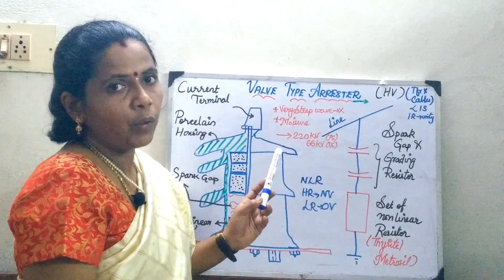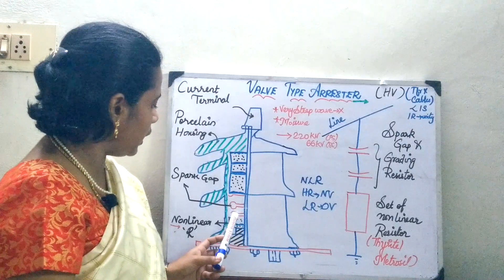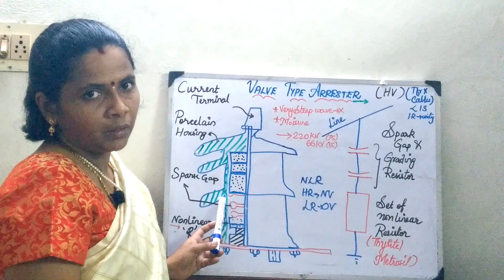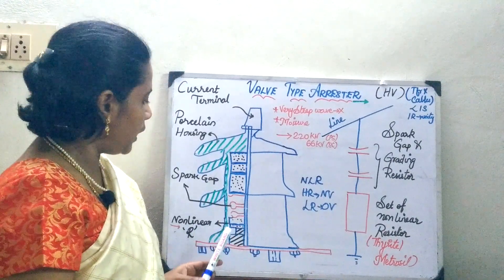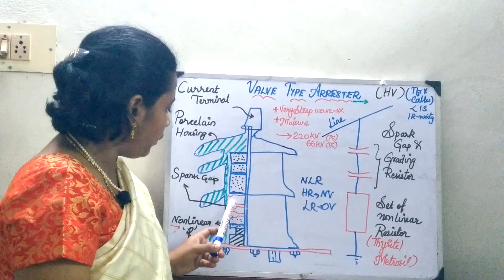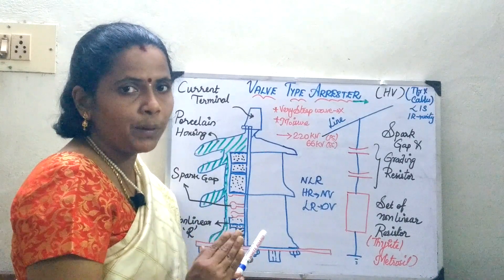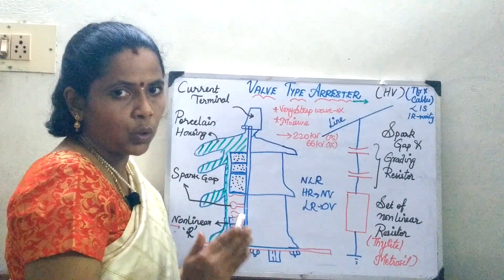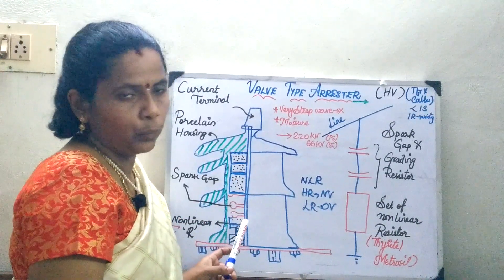Moving on to the circuitry, you are going to have nonlinear resistors in series with spark gaps, and the whole thing is enclosed in a porcelain housing. The spark gap is in series with the nonlinear resistor, and several spark gaps are arranged with varying gaps between the two ends. Under normal voltages, the voltage will not be sufficient to cause a breakdown of the air gap and it will not spark over. Only during the over-voltage condition, due to the high voltage, it sparks over and discharges the high currents to the ground.